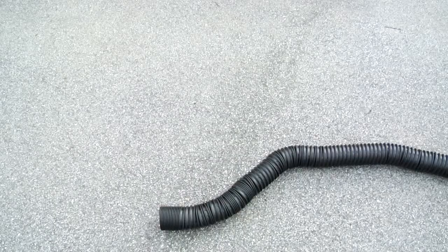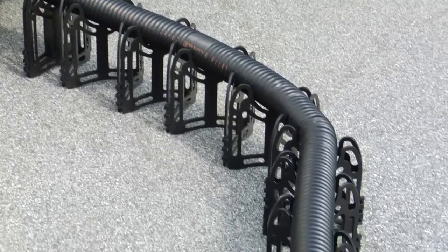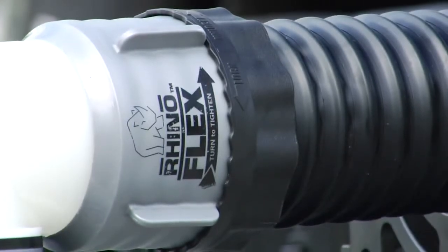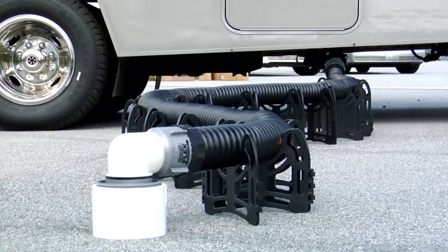Sewer hoses can often come in contact with abrasive surfaces like concrete or gravel. This can cause pinholes, leaks, and be an RVer's worst nightmare. Campco's Rhino Xtreme hose is triple wrapped with TPE vinyl, giving it the strength needed to maximize durability and abrasion resistance while at the same time maintaining its flexibility.